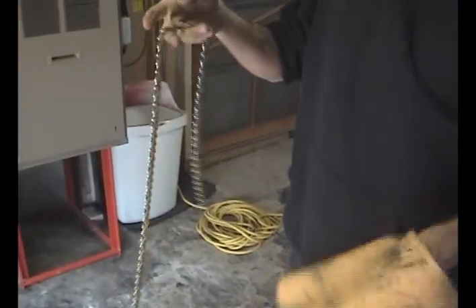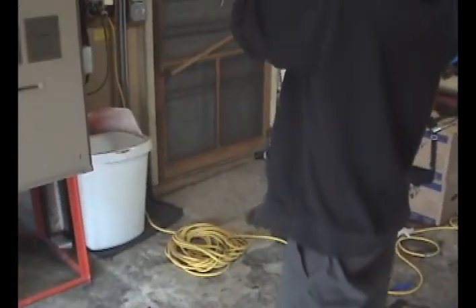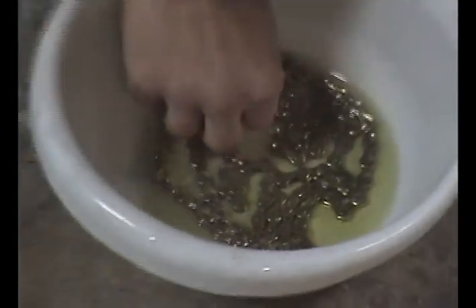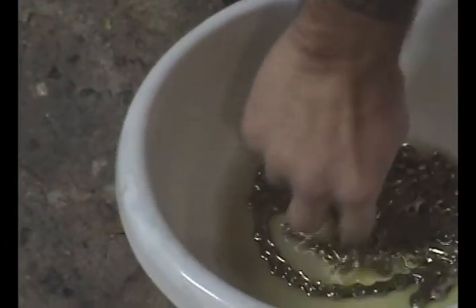And as you see, that's pretty nice — that's about as clean as you're going to get. Now I'm going to let this dry all the way and soak it in some oil. Now that we got the chain off, clean, and dry, the easiest way I found to oil it is to put some oil in something and completely submerge it, because that way it'll actually get down inside all the little moving parts.